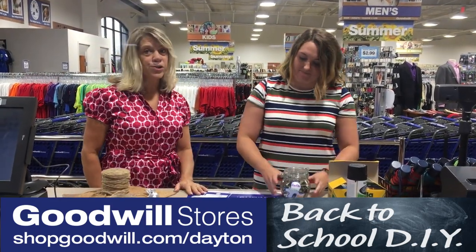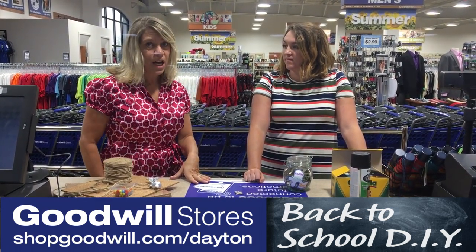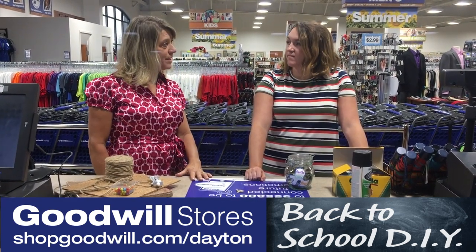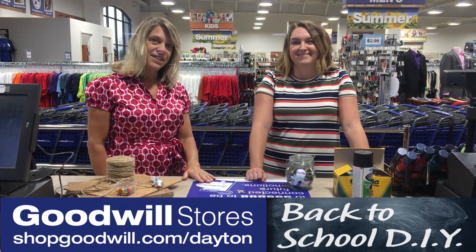Whenever you're shopping and donating at any of our Goodwill stores, 86 cents of every revenue dollar goes back to the 40 programs we have for persons with disabilities and disadvantages. So always remember to shop, donate, and change your life. See you next week!